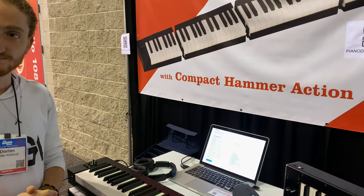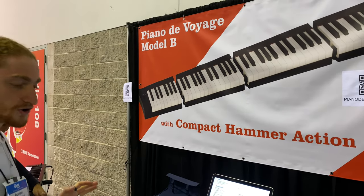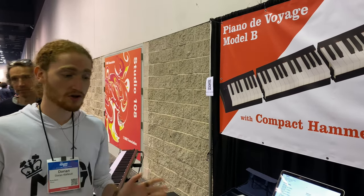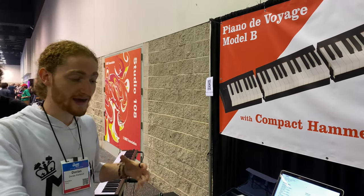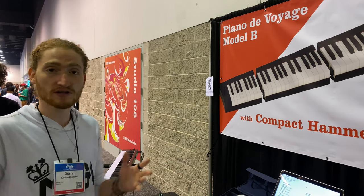Will it be able to break up the same as that one? Yes, that's the idea of the product. You can break up the 88-key keyboard into four modules, and if you want, you can buy fewer modules. You can carry only two modules, assemble them, and play at a gig with a smaller keyboard if that's what you need.